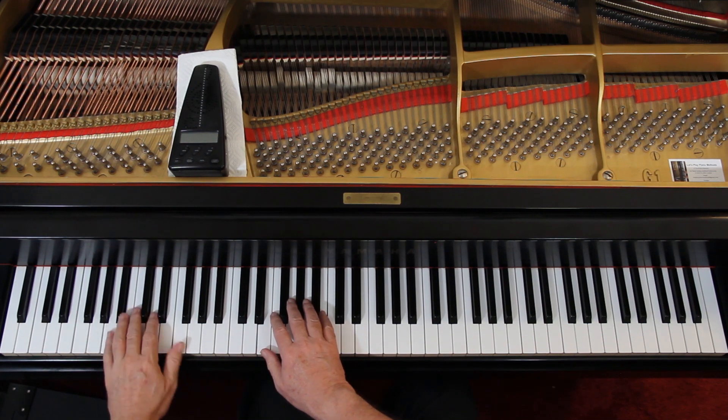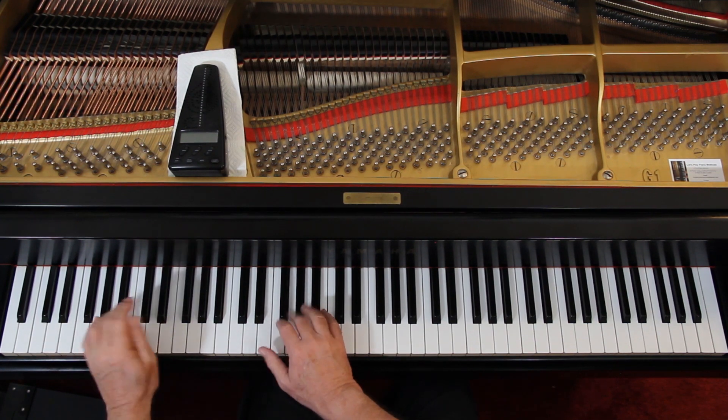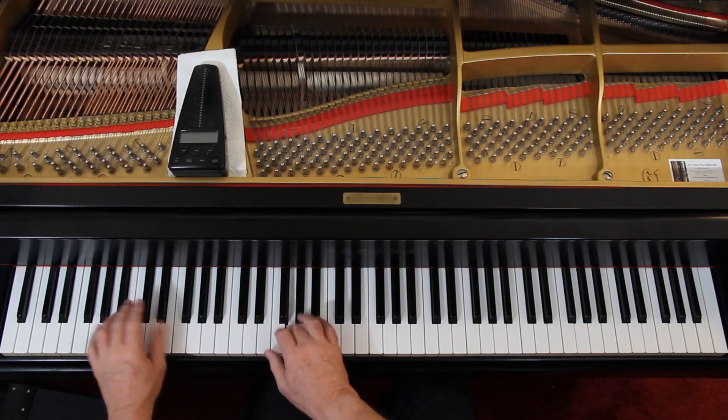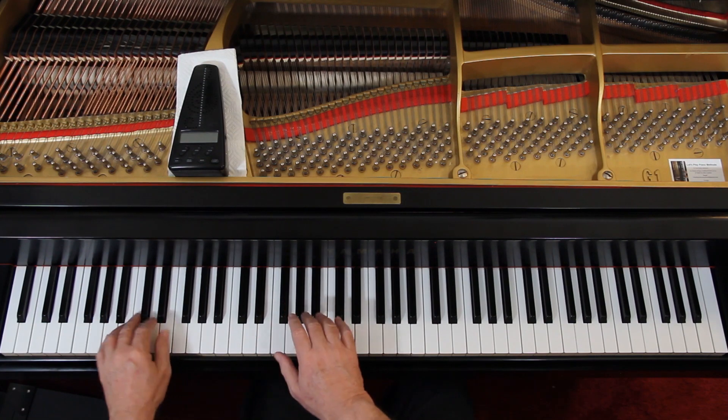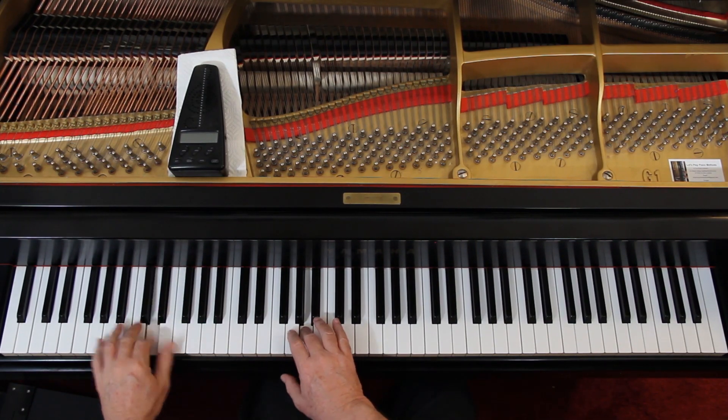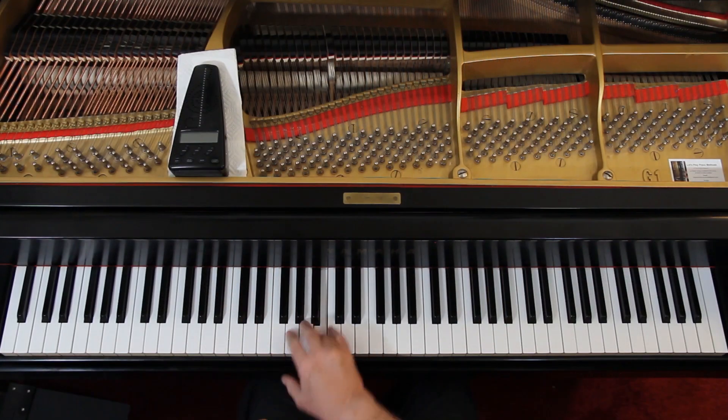Second line. Then go over to the last two measures of the second line — you're here. There's an accent on that B, so play it out. There's a slur there; lift out before you play those. So again, the last two measures of the second line — here.